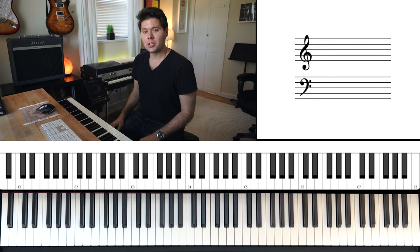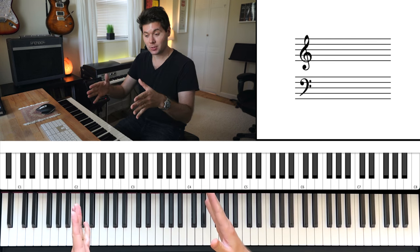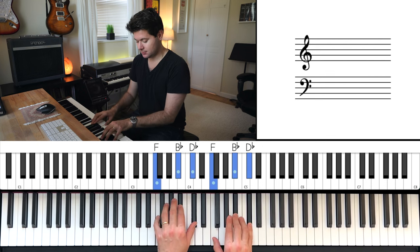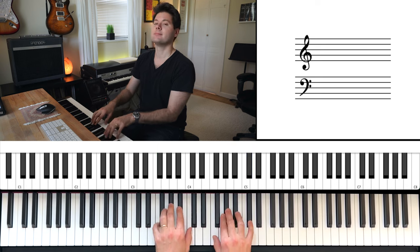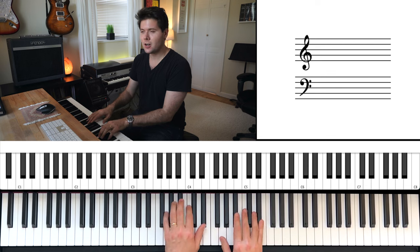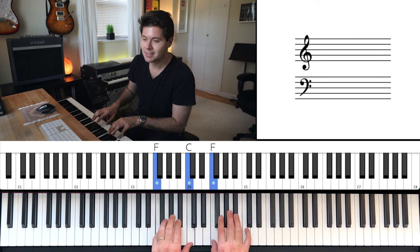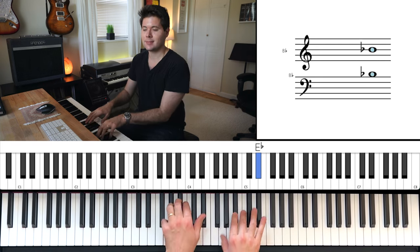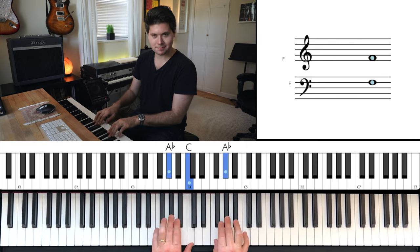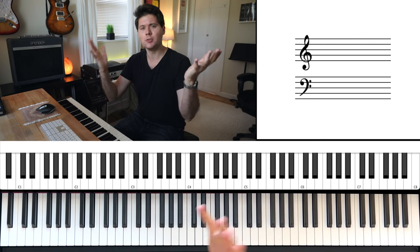Now for the next step, we're going to change one little thing, which is take the second chord and double the length of the chord. We want to do this because when you listen to the song, it doesn't go — that's too soon. They stretch out that second chord a little bit. It's two measures long, or two bars long.